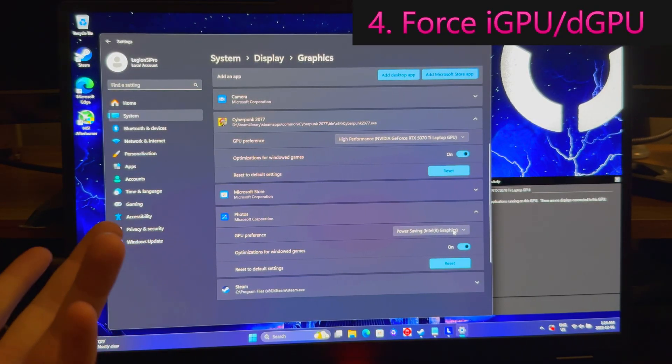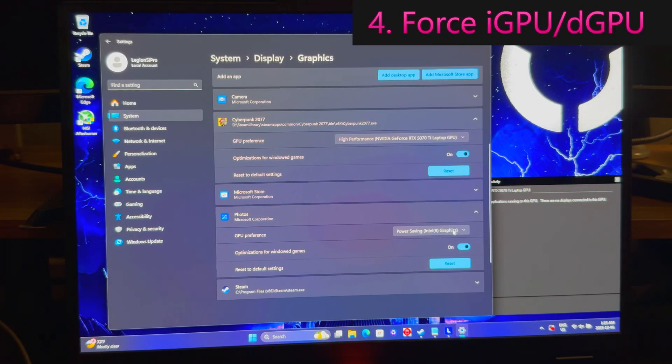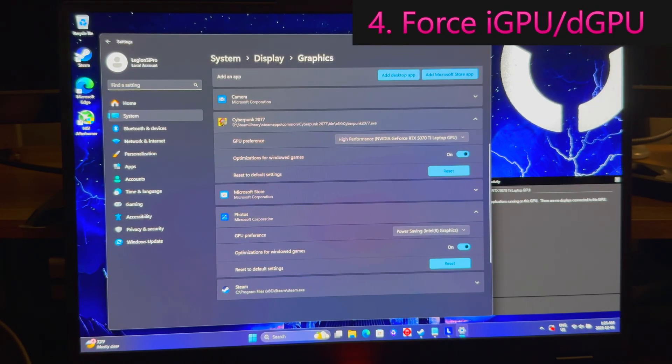Then for other software like Chrome - it's a really bad one for this, it'll wake up your GPU constantly. You come in here and say: no, I don't want you to use the dedicated graphics. I want you to use Intel graphics - you have to use the Intel graphics. That will help prevent the dGPU from waking up. If it's AMD, then it would be AMD graphics. But you don't want it waking up your dedicated NVIDIA over here. This is a very useful thing to do and will help a lot with battery life.